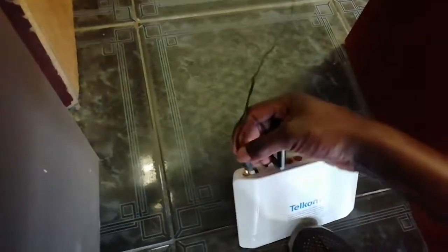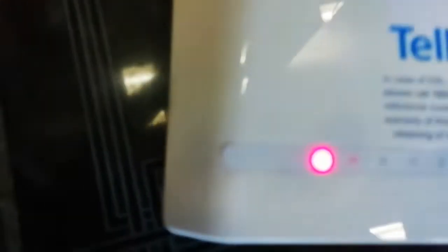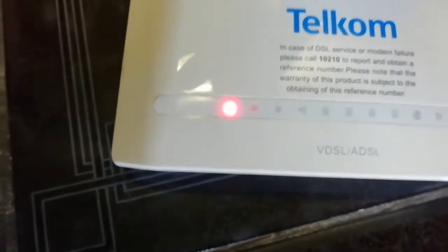I'm going to wait for all the lights to go green. The USB light on the router is going to show — that one for USB has to show. Then the one for internet also has to show. If it doesn't show, it means we have a problem.